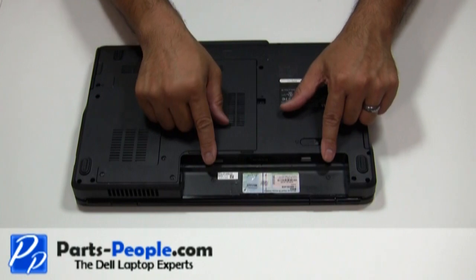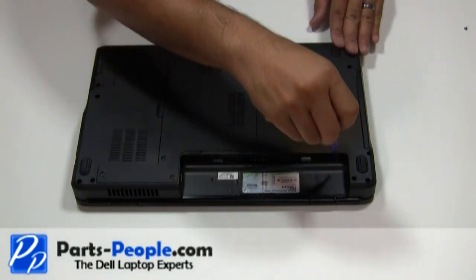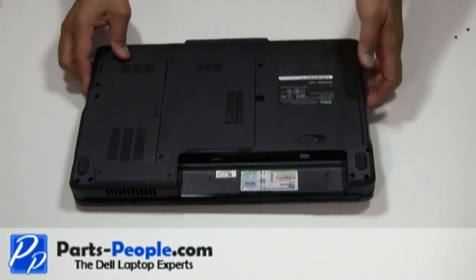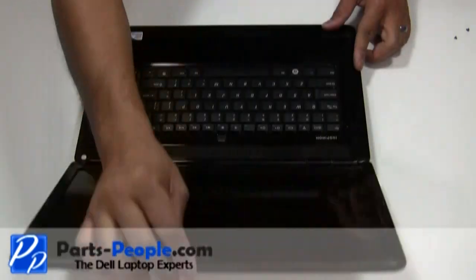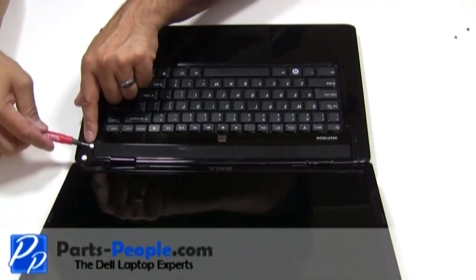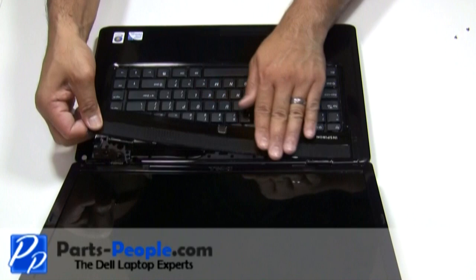Remove the two screws that hold the center control power button cover to the base of the computer. Turn the computer over and fully open the display, flattening it out as far as possible. Unsnap the power button cover using the small flat head screwdriver, then lift the power button cover starting from right to left.